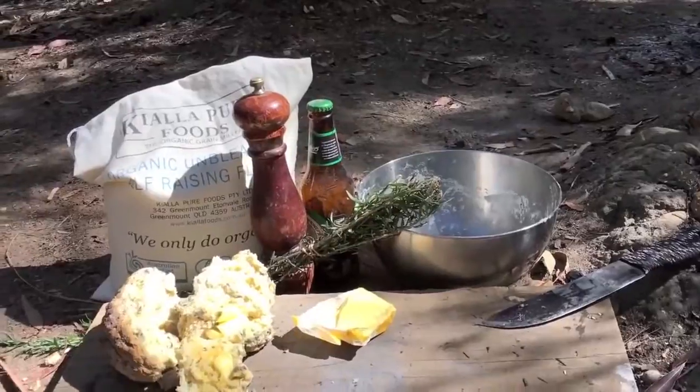And there we have it guys, that is how you make damper in the coals in the bush. Tastes amazing, looks horrible. Next time we'll have cooked it for maybe five or ten minutes more. Have a good one guys, and I'll see you next time.